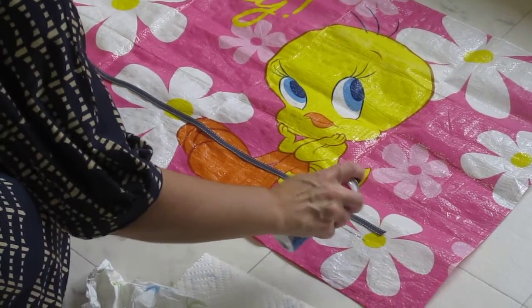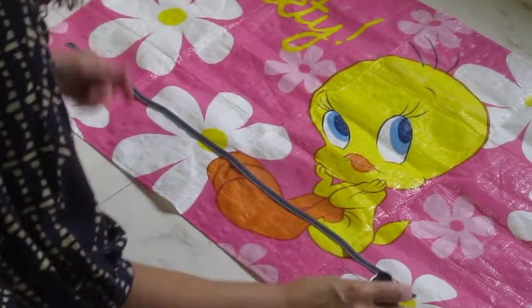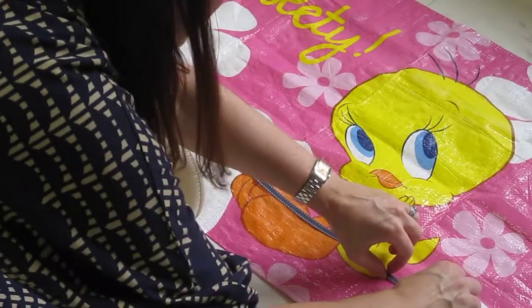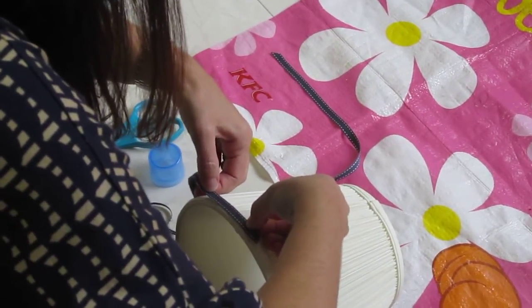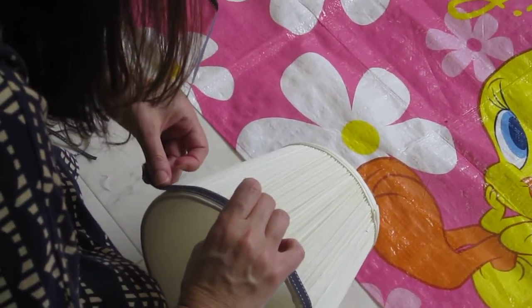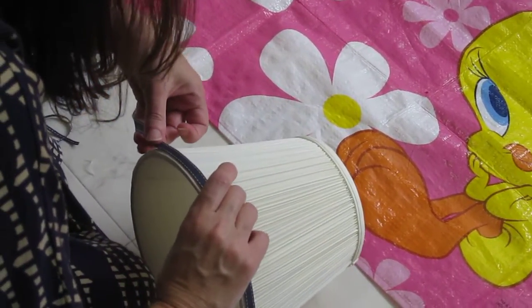So you spray the adhesive on the ribbon, and it's quite tacky, so you have to work fairly quickly. I'm going to the seam on the back of the lampshade, picking it up, pressing it down exactly where I want it, and then working slowly but quickly at the same time, moving it along, making sure it's getting placed where I want it.